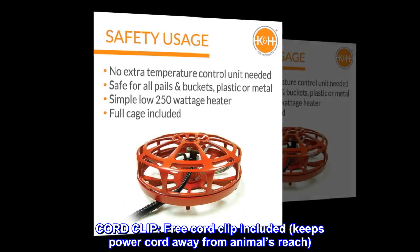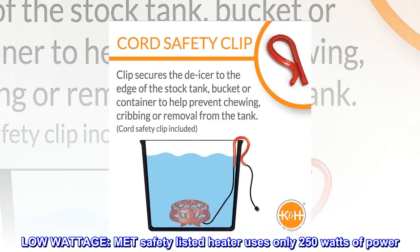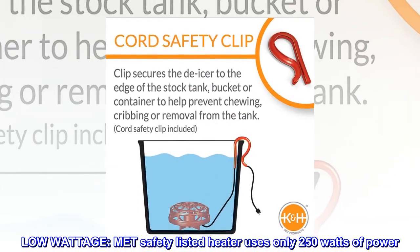Cord clip. A free cord clip is included, keeping the power cord away from animals' reach. Low wattage: this MET safety listed heater uses only 250 watts of power.